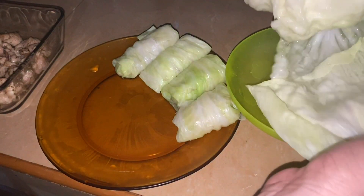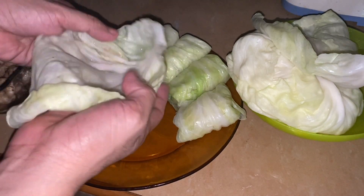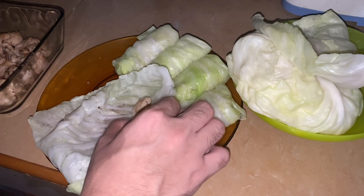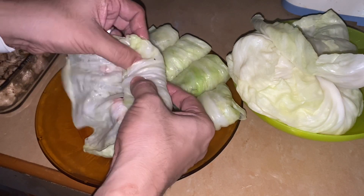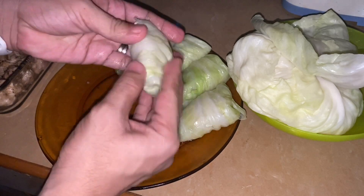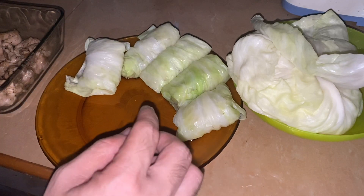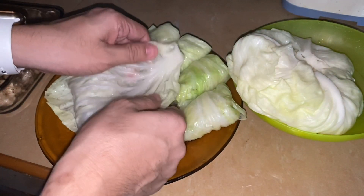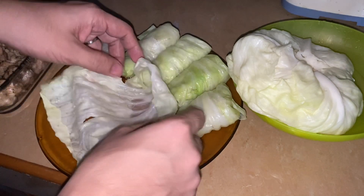You want a leaf that still has part of the stem. Hold it so it forms a cup shape, then add just enough filling — not too much. One, two, then fold the sides, then wrap. And guys, what makes this good for weight loss is the cabbage — it's a cruciferous vegetable, very good for keto, very low carb, and it can help your liver and gallbladder kick out excess fat.